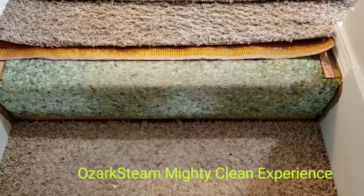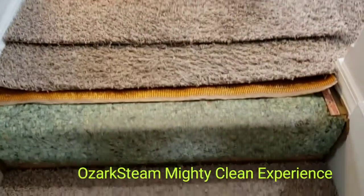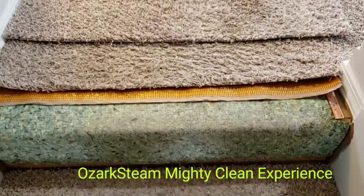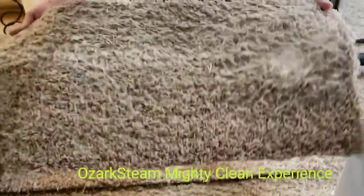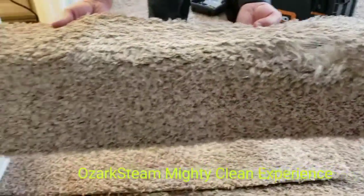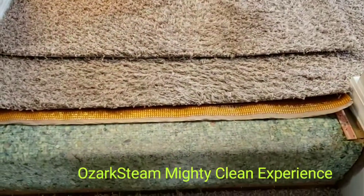We're going to repair a hole that was at the top of the staircase with a donor piece. As you can see, that big hole was in there before, and the crown was really worn, so we decided to just put another piece in.